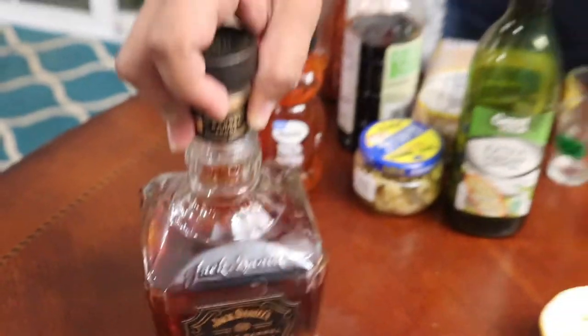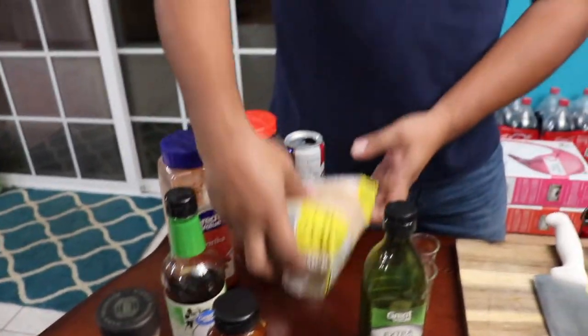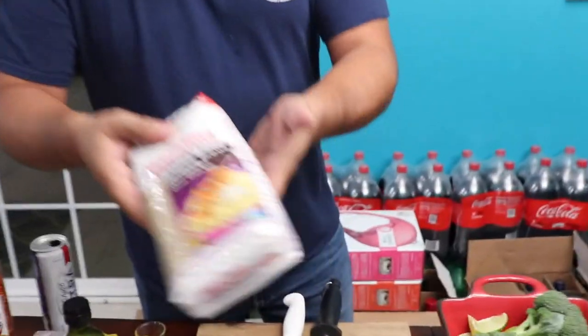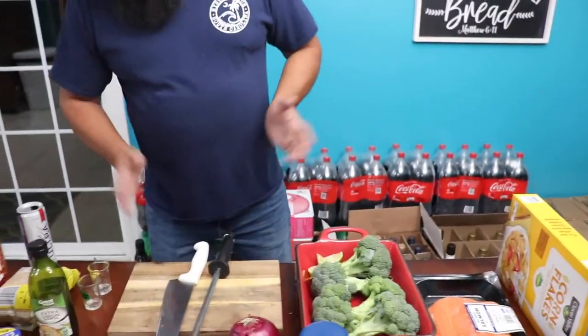For the glaze, we're going to need some Jack Daniels — you don't have to buy this kind, I just used this one because that's what I had. Got some honey, garlic, olive oil, soy sauce, brown sugar, paprika, some crushed red pepper. And we're going to use some butter for that too. And that's it.